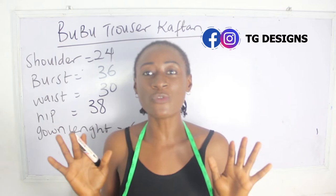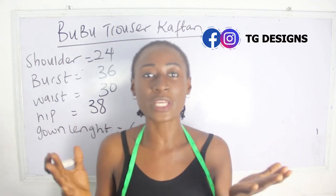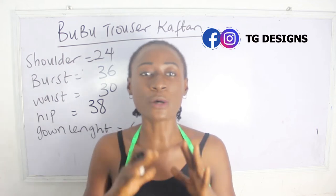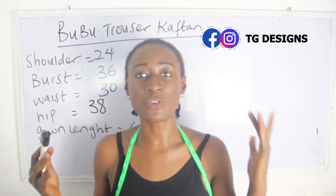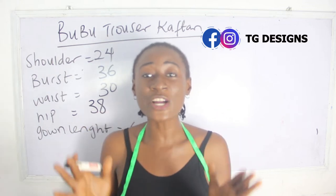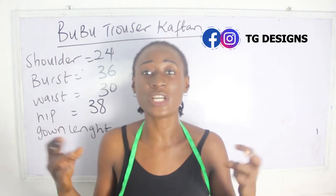If you're interested in learning how to achieve this, please stay tuned. Don't forget to join us on Facebook and Instagram at TD Designs and visit our website — we have amazing fashion illustrations there. Now, in order to understand this style better, if you don't know how to cut and sew your caftan, I have a detailed tutorial on that. I also have a tutorial on how to achieve your jumpsuit without any joining at the waistline — links will be in the description box below. This style is basically a combination of your booboo dress and your jumpsuit without joining.